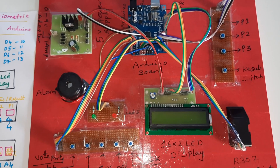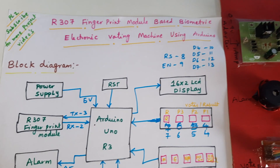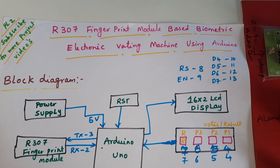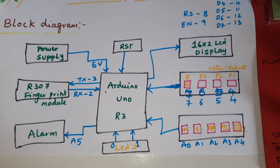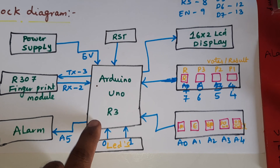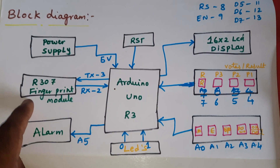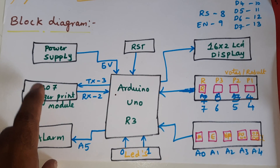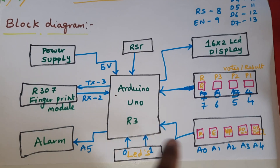Hi, we are from SVS Embedded. The project title is R307 fingerprint module based biometric electronic voting machine using Arduino. We are using an Arduino Uno R3 board and R307 fingerprint module. We store fingers onto the fingerprint module and verify them using switch buttons.